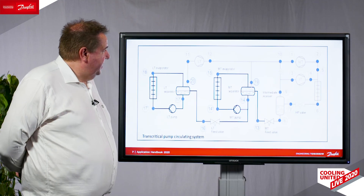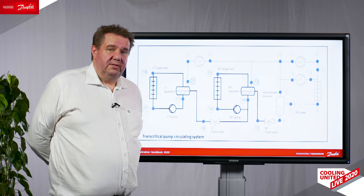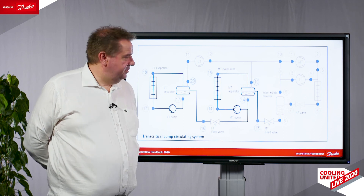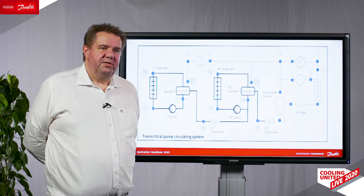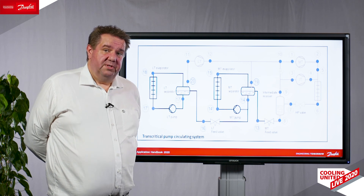So those were some of the main points. We have updated, as I said, most of the chapters with smaller updates, but this is the major part. You can download it from the Danfoss website.